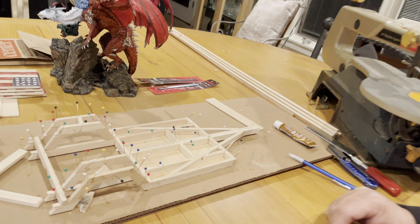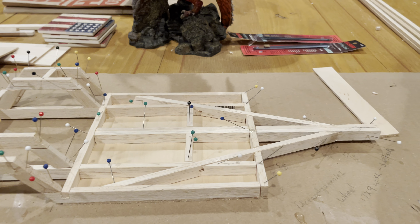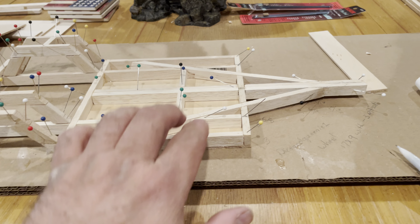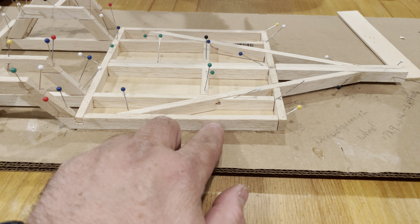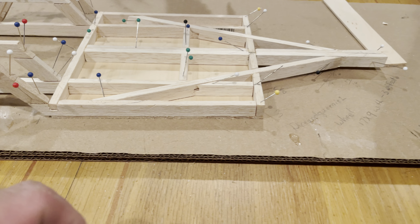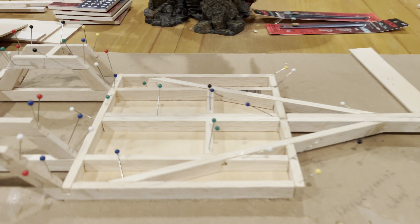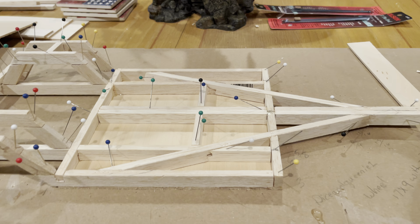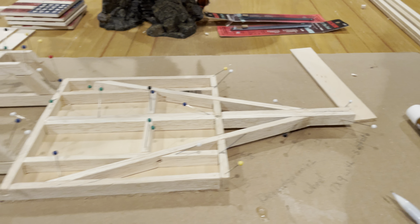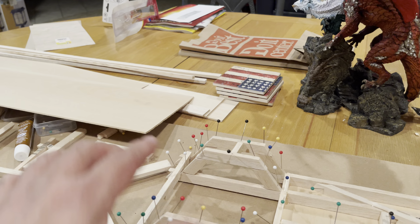Welcome back to Journey Before Destination Overlanding. I'm Gary, and this is the model of my trailer-to-be. I'm mocking it up first using actual quarter-inch by half-inch boards because I'm using two-by-four boards on the actual trailer, so this represents it perfectly. I have more of it over there to finish off the dovetail coming up the back.